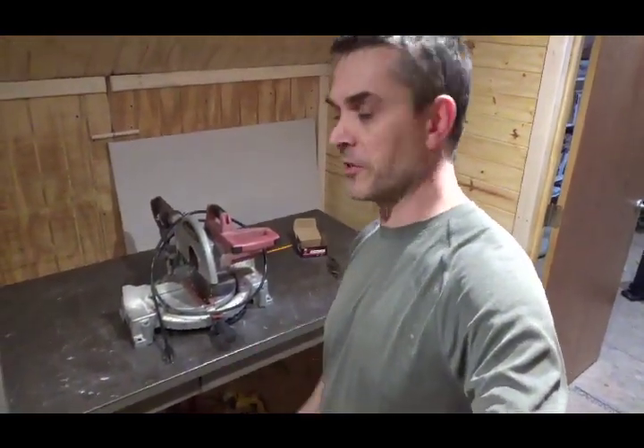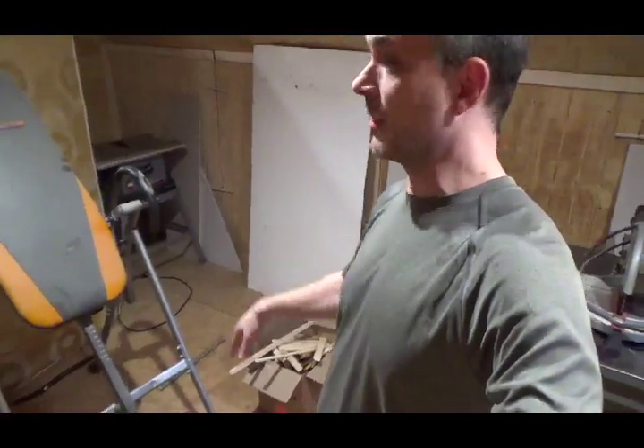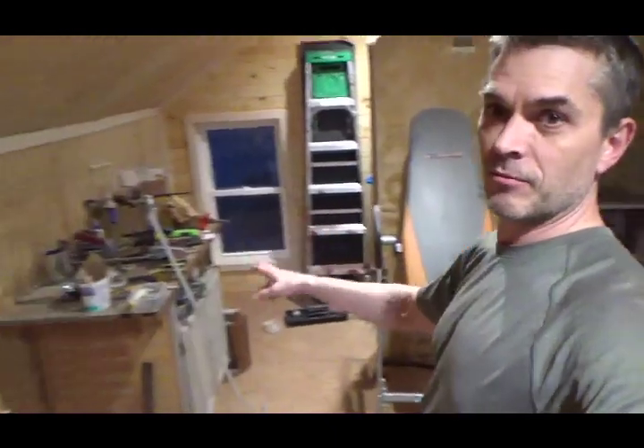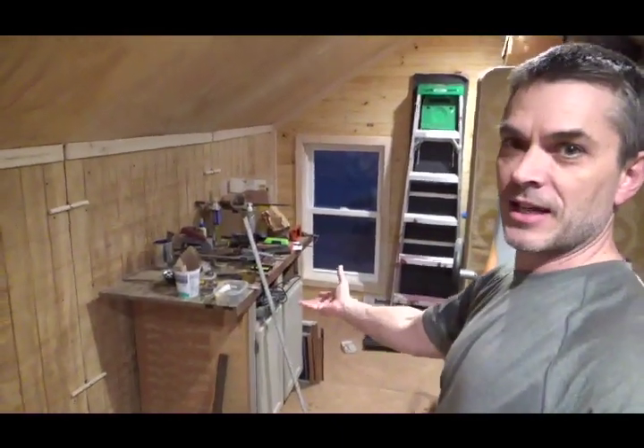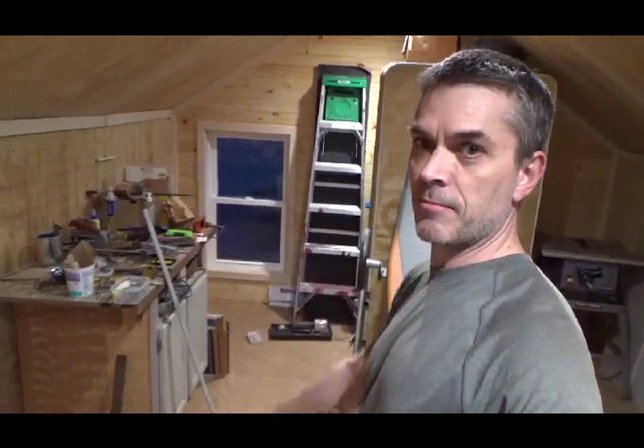The miter saw is on my old World War II era metal desk — it's like a tank. I use it for a workbench. I've got tools stuffed underneath the desk, my table saw in the corner, my ladder for when I need it, and a big random cabinet that has tools stacked on top. Once this gets finished, I'll probably take that out back and burn it.